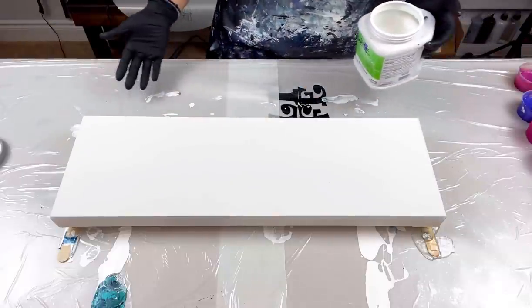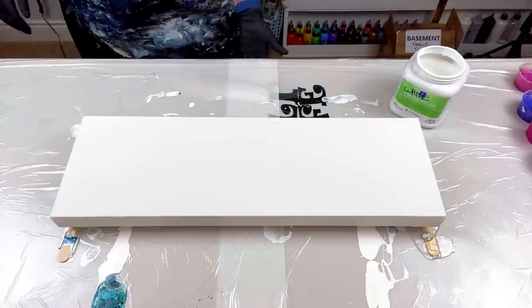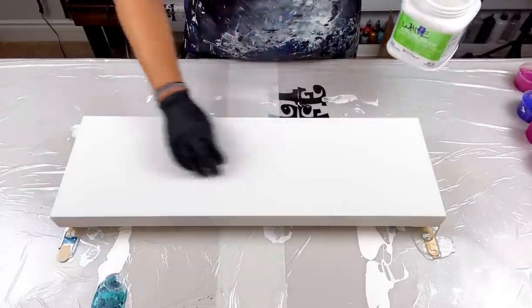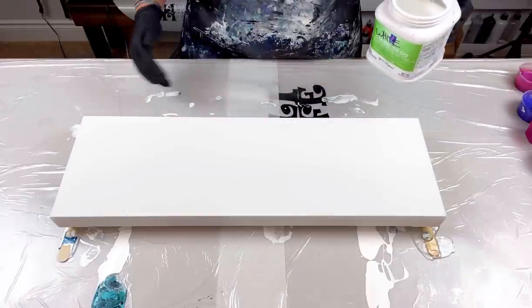My hand is killing me. You can hear Echo howling — he wants to go outside but it's snowing. Today's the first day of snow for the season! My thought process is to lay the colors going across the canvas and then blow them out.